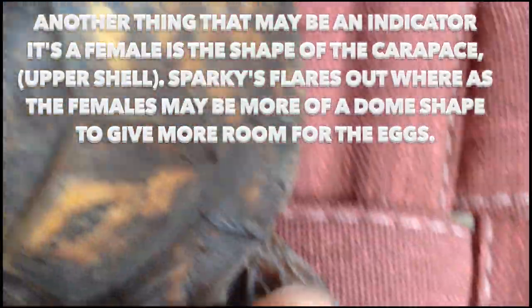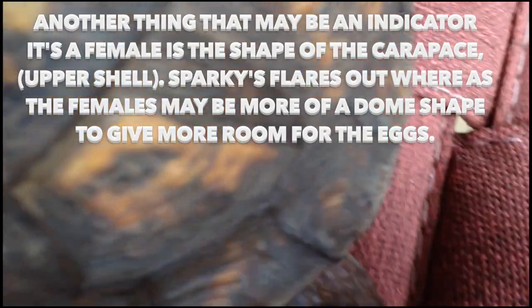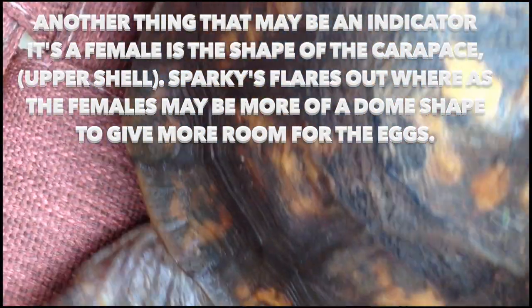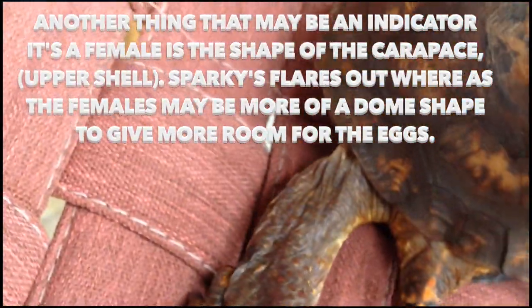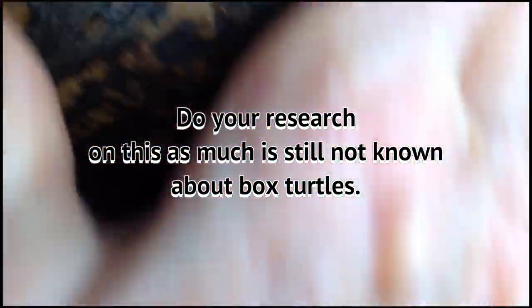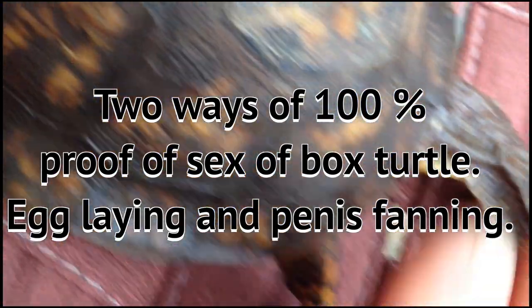You can see the way Sparky's shell kind of comes down and flares out. The females are supposed to be more round — they need more room to have the eggs.